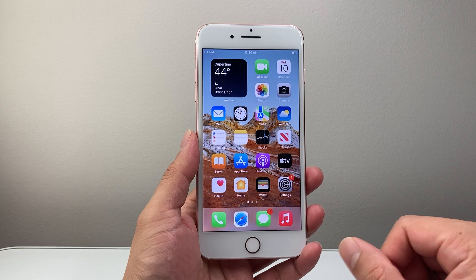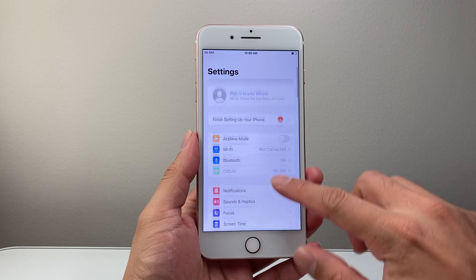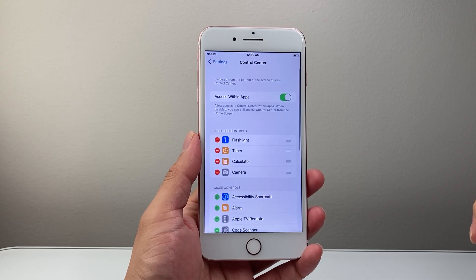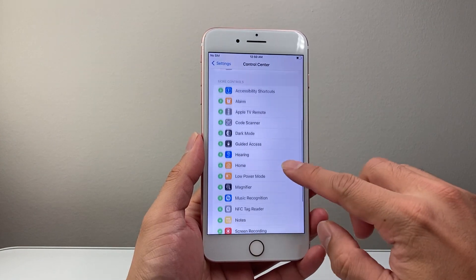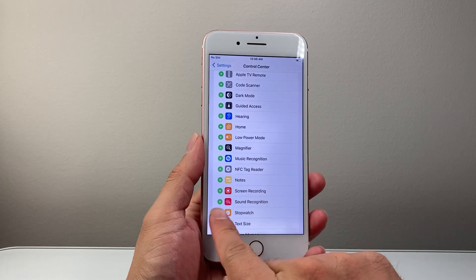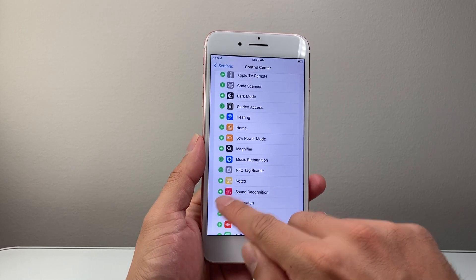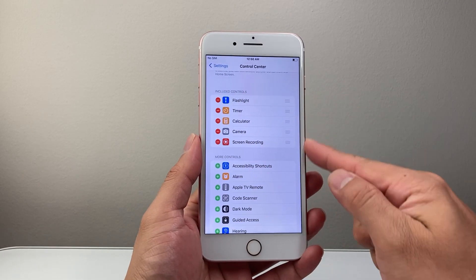So let's get started. The very first thing you want to do is go into your settings. Once in your settings, you're going to look for Control Center. From Control Center, we're going to go down until we see Screen Recording. You're going to see a green plus icon — go ahead and click on that. From there, you should see Screen Recording included as a control up top.